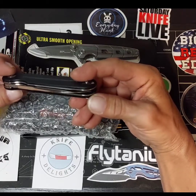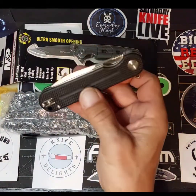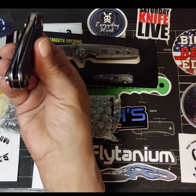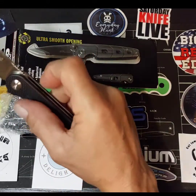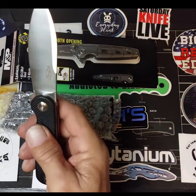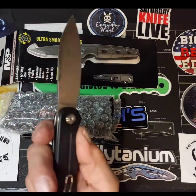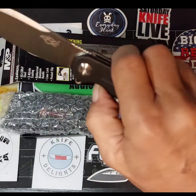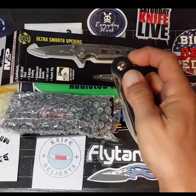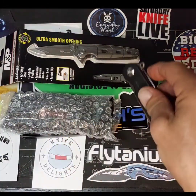Ganzo makes good blades. I've got three or four of their knives and they're really well made. This one looks like no exception — perfectly centered, great action. I love that blade shape, kind of a spear point, nice flat grind, flipper. Great action, awesome little knife.